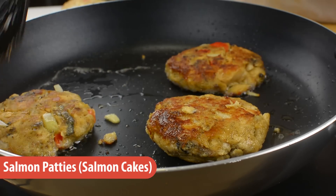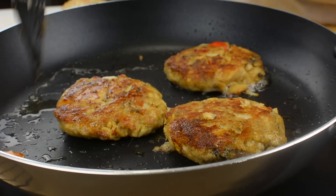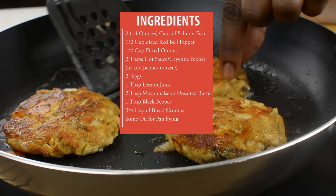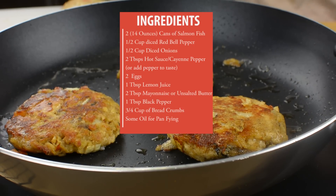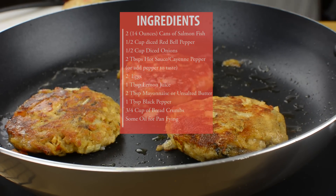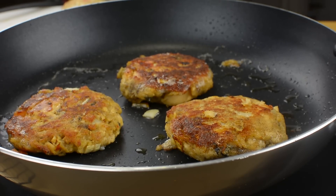Hello everyone! Today I'm going to be making salmon patties. This is a very easy and delicious recipe to put together for lunch or dinner, and if you don't have salmon fish you can easily replace it with mackerel.